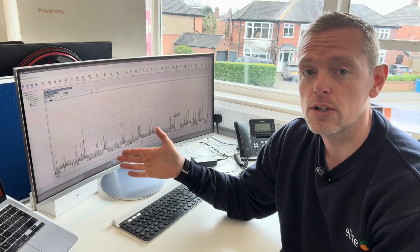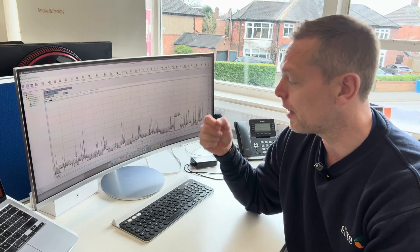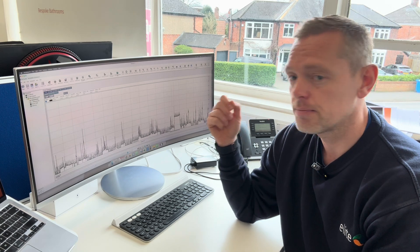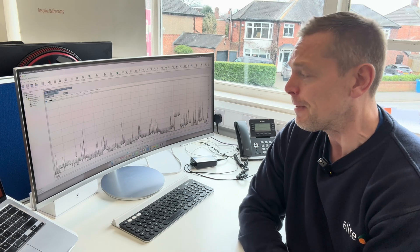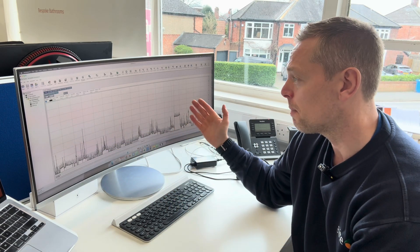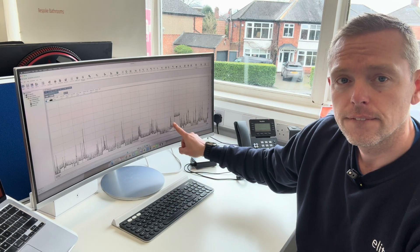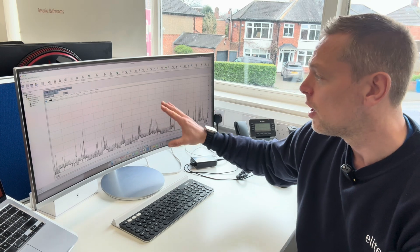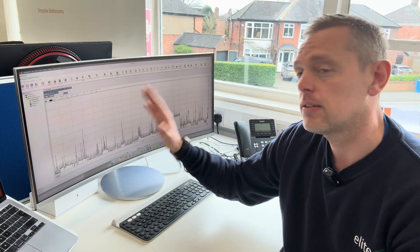Nowhere near that Christmas Day test when we first went there — I put our clamp meter on, tested ovens, hobs, kettles, everything, whacked everything on, and it went up to about 90 amps. The reality of day-to-day usage and diversity is miles off there. 26 amps over that period of nine days. We can actually see when it spikes as he puts the hot tub on. Nowhere near it.